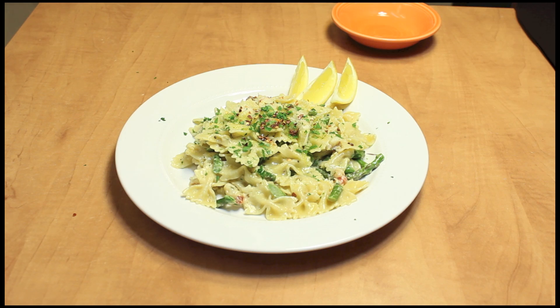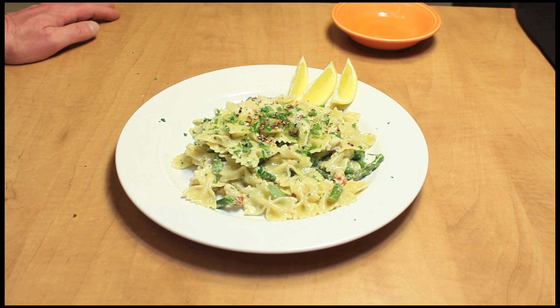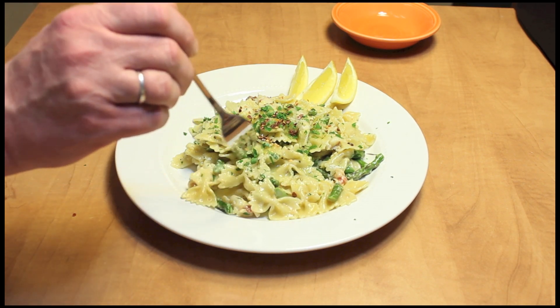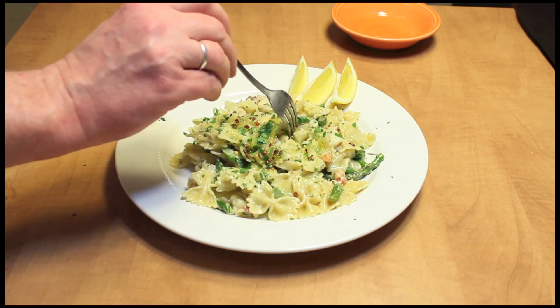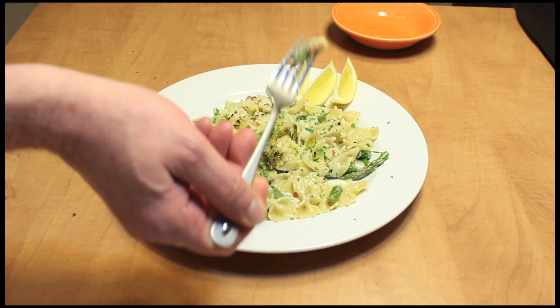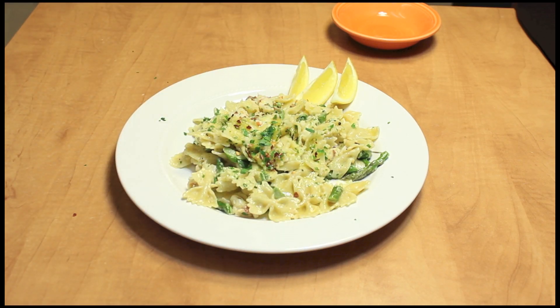I hope you try it — very nice and delicious. You can get a piece of lobster though. Thanks so much for watching. Have a great day, bye bye.